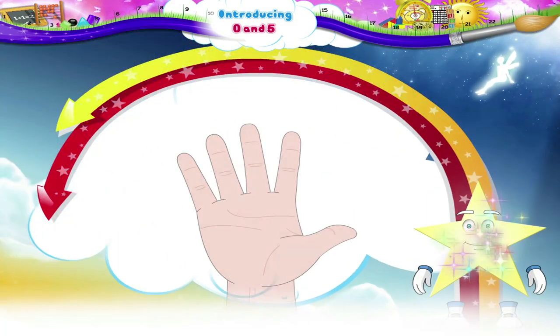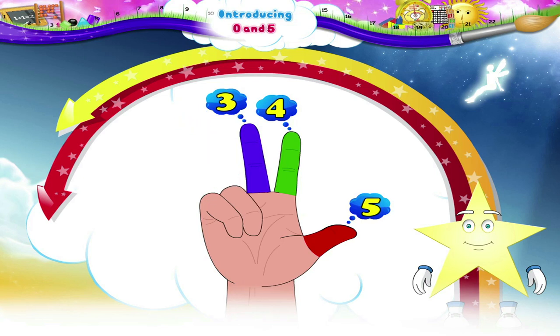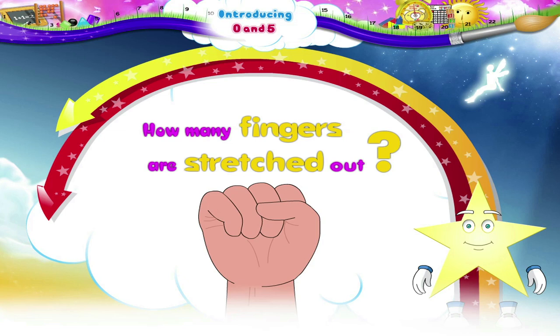Hey, look at this hand. Count the fingers on this hand: 1, 2, 3, 4, 5. The hand has 5 fingers. Now let us curl back the fingers one by one: 1, 2, 3, 4, 5. We have curled our fingers to form a fist. Now tell me Starry, how many fingers are stretched out?